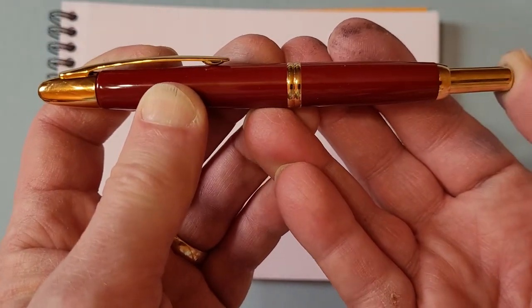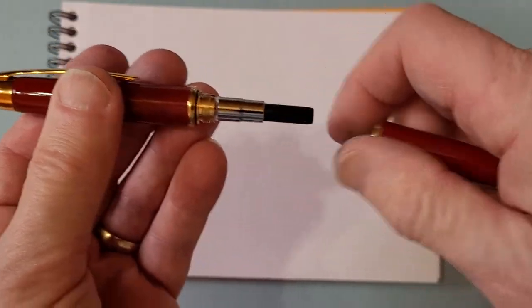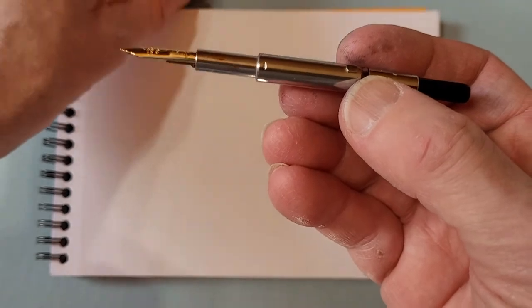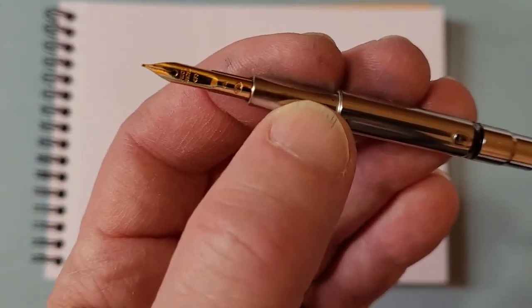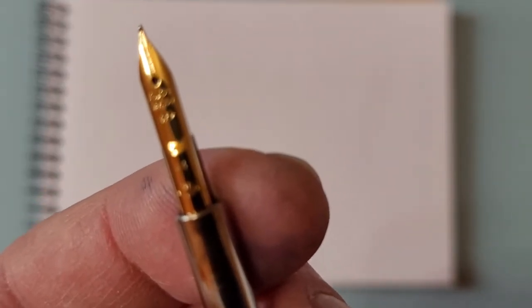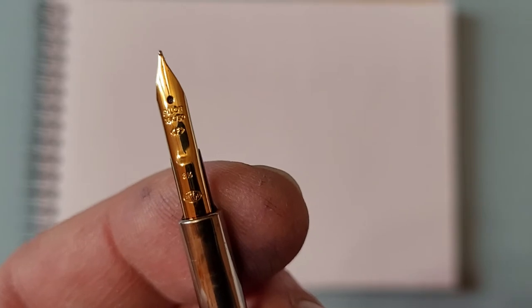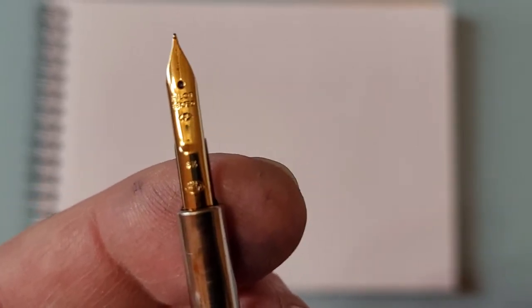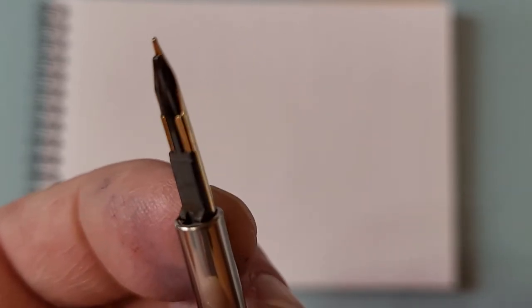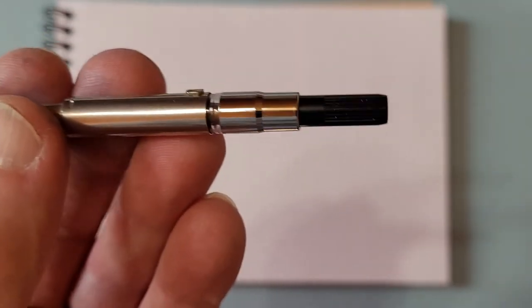There's no ink in this at the moment, so I'm going to undo the barrel. Inside you'll find the nib mechanism — it's a very interesting design, all sort of one piece. You can see the nib at the end. It's a small nib compared to a lot of nibs nowadays, but it's a beautiful writer. This is a fine point, and you can see the feed there.